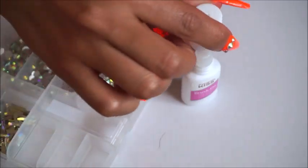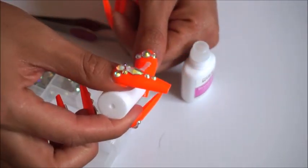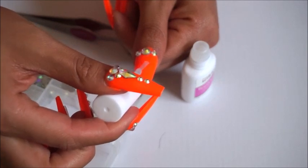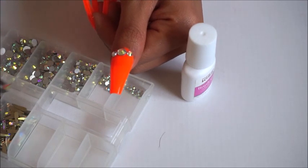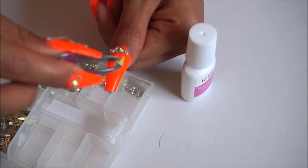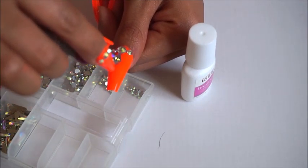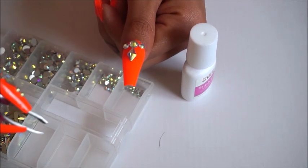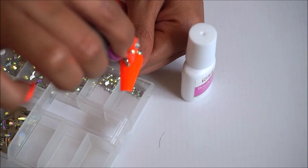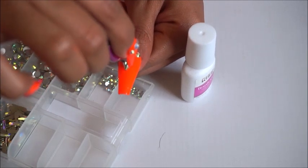I didn't put enough glue right there — like I said, I'm no professional. For a big rhinestone, put a good amount of glue and then just grab it with the tweezers and place it. If you have that little pin that rhinestones stick to, that would be ideal because it would be so much quicker.